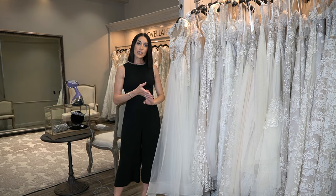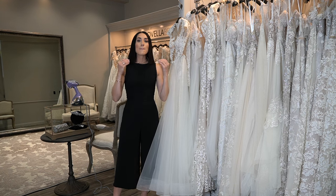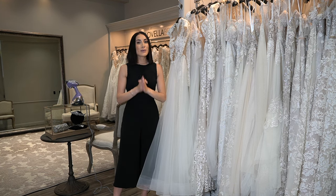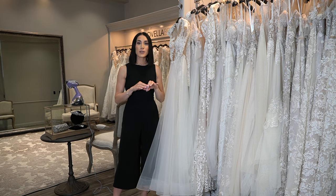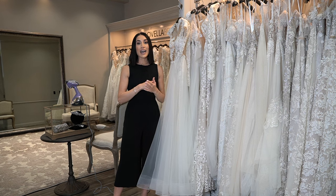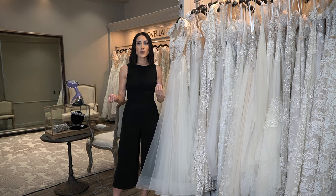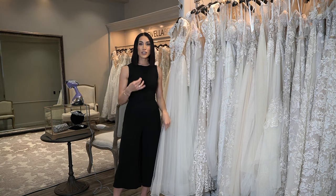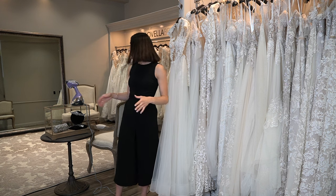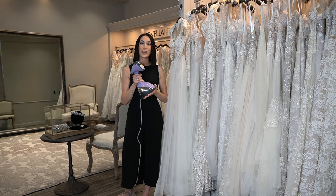For satin materials, any types of silks, or any fabrics that are super delicate, please be sure to talk to the alteration department, the seamstress you're working with, or the store you purchased it from, to understand how that needs to be treated. You will likely need an iron and not a steamer, because sometimes steam can create a ripple in a natural silk and kind of burn the fabric as well. So you'll want to understand what fabric your gown is and what is the best thing to use. This is the travel steamer that we recommend — I'll link it below so you have access to it.